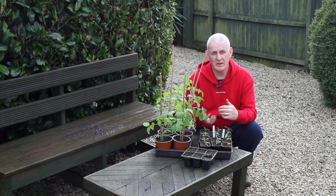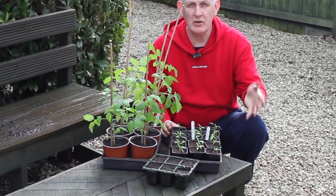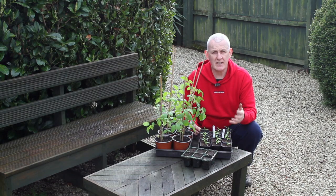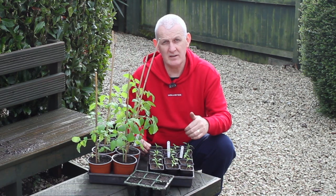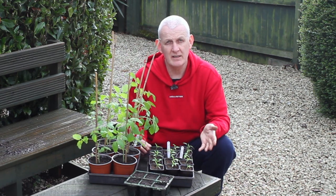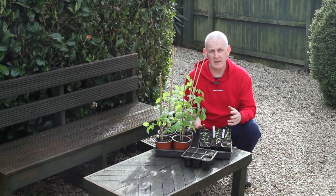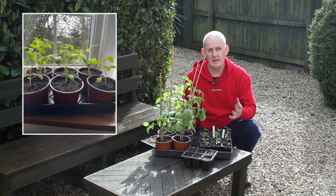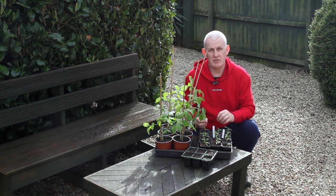Seeds require different temperatures to germinate. Certain types of plants such as tomatoes, peppers, or cucumbers require a higher temperature to germinate — you will need to check the back of your seed packets to confirm the exact temperature needed. Peppers, for example, would need temperatures of around 23 to 27 or 28 degrees centigrade (about 74 to 82 degrees Fahrenheit), so you might need to germinate these indoors on a sunny windowsill, by a radiator, or in a heated propagator.